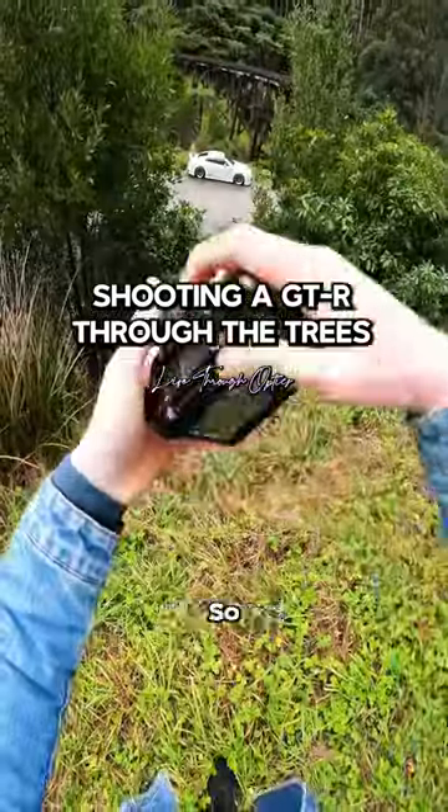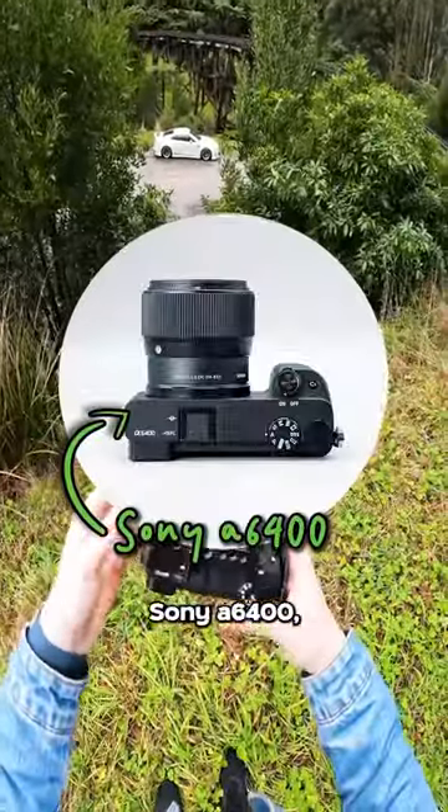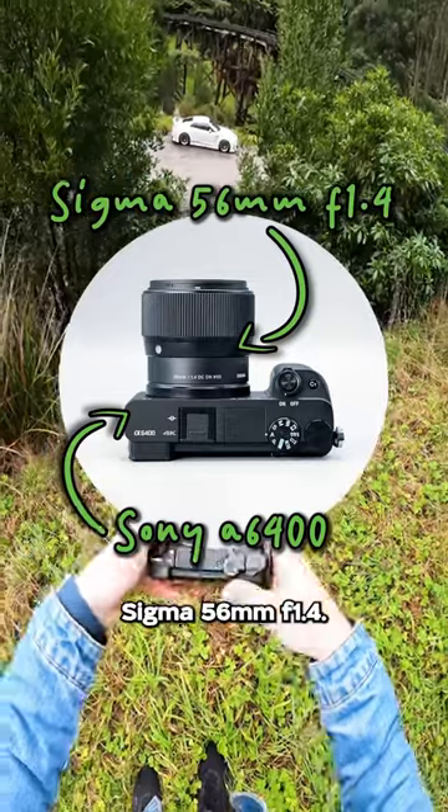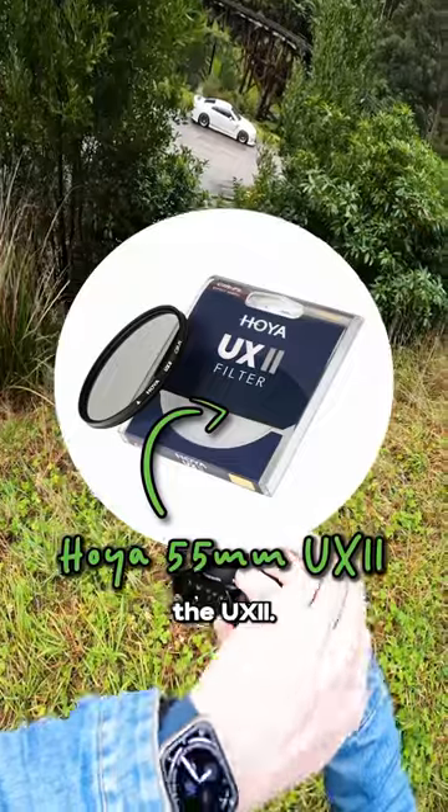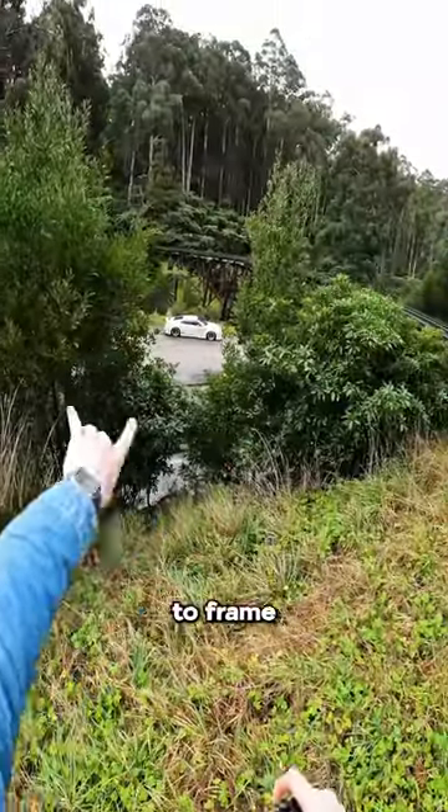How's this angle? Yeah, that's cool. So right now, Sony A6400, we've got the Sigma 56mm F1.4 and I have the circular polariser on there from Heuer. It's the UX2 and let's use the trees here to frame up the shot.